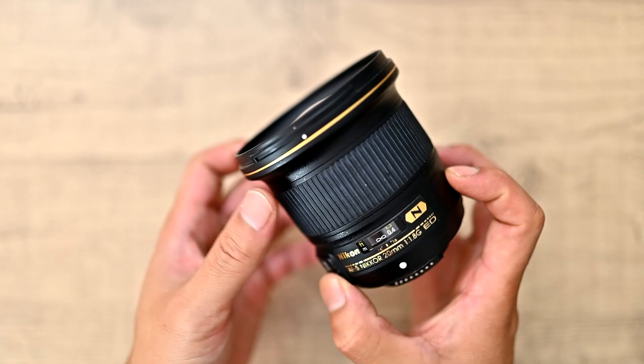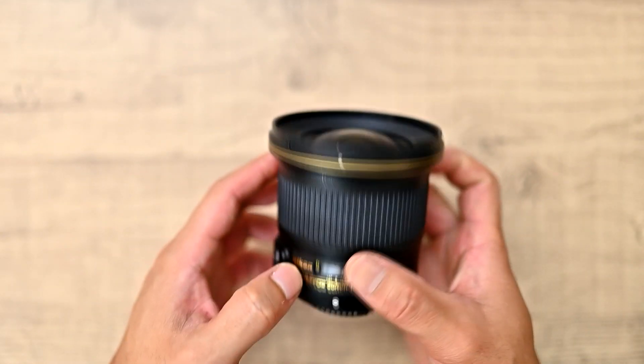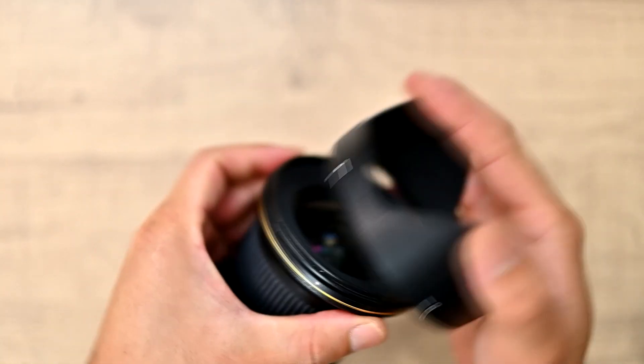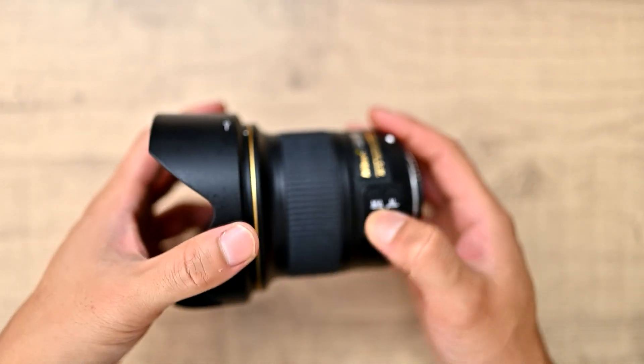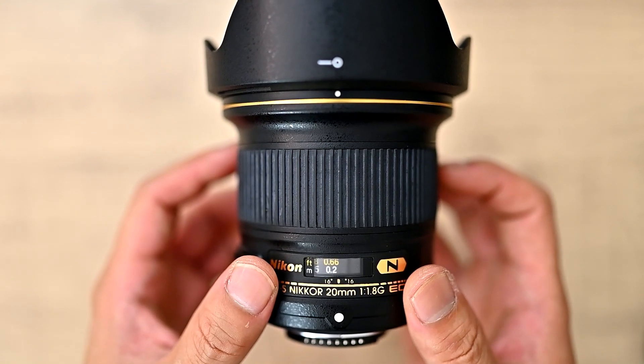The entire lens weighs 350 grams — it's super lightweight, and as you can see it's very, very small as well. It comes with a petal lens hood and a manual focus to autofocus switch on the side. It focuses as close as 20cm too.